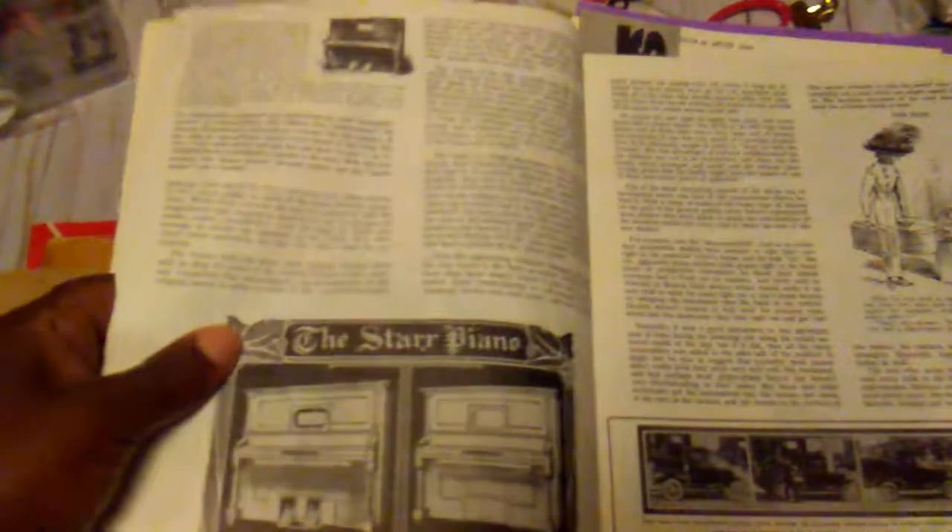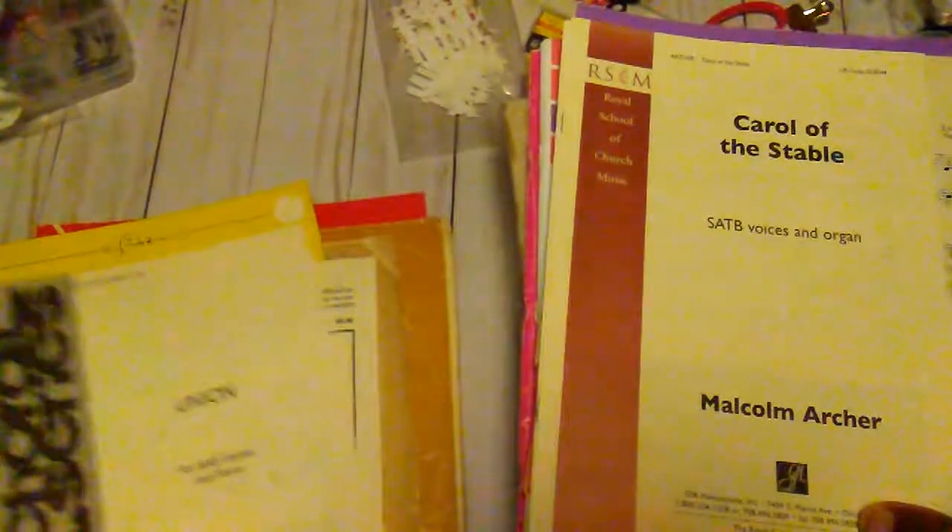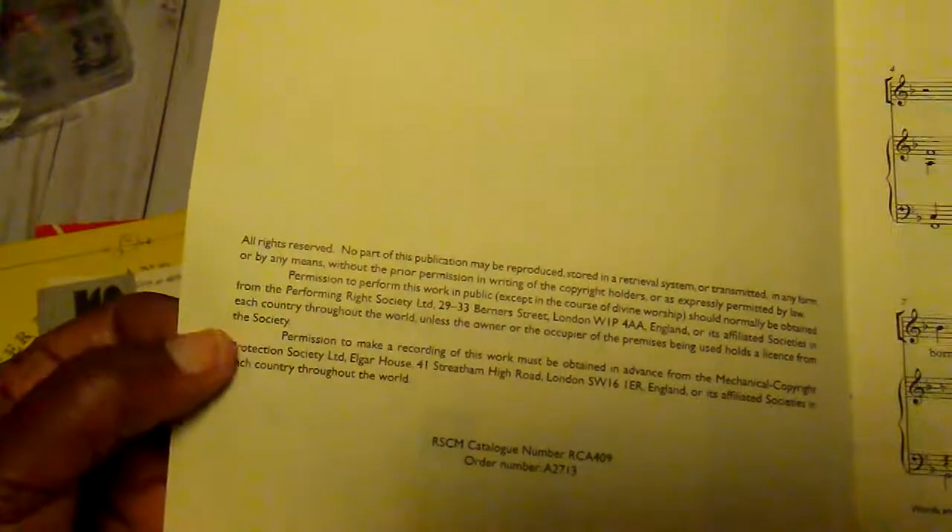This right here shows different types of pianos and organs and it was kind of like just a regular magazine, so it didn't have a date in it. This was just some sheet music that was in some of the books — they are not old because they are copyrighted 2000, and this one I don't see a date on.